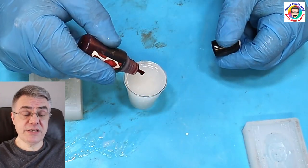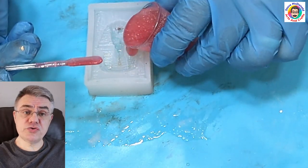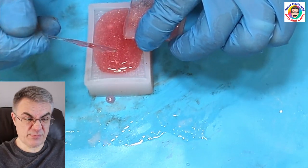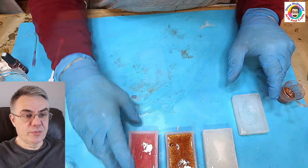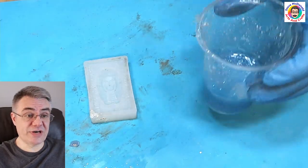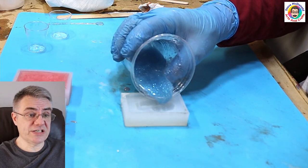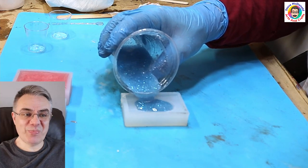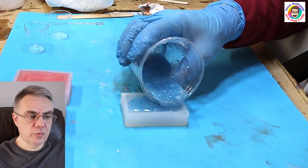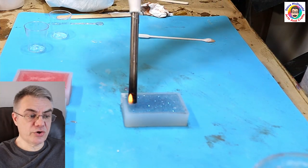I'll put links to everything I've used in the description below for anyone that wants to find this stuff. This one uses a transparent pigment - I used red and it's come out quite a pinky color, probably more of a pink one. And now the last one is glitter because I've got to test it with glitter. The resin is quite thick so the glitter shouldn't really sink too much, and I'm popping that into the mold.